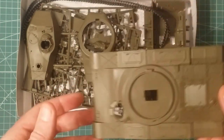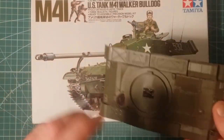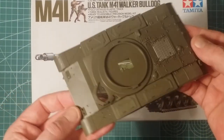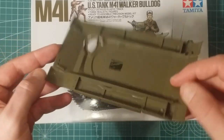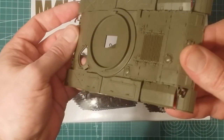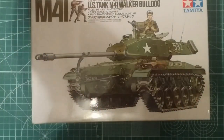Everything comes in plastic bags - typical Tamiya fare. Now, normally I throw the bags out, but with this kit I'd say hold on to them, and I'll show you why in a minute. It's not an overly complex kit - it's very simple, but the detail is lovely. Even for such an old kit, the detail is great. All the injector pin marks, typical Tamiya, they're all hidden. Just lovely.